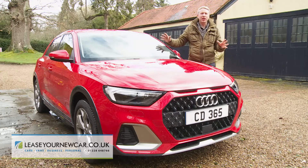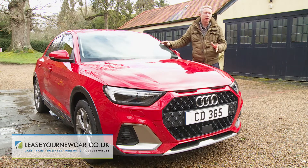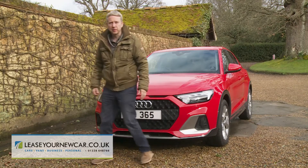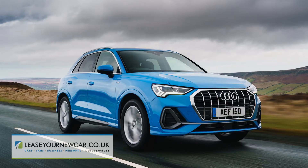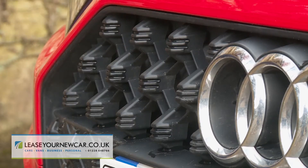If you like the idea of an A1 Sportback with a little extra attitude, you'll like what Audi has tried to do here. This variant's large octagonal single-frame front grille references the brand's various Q series SUV models and surrounds a sculpted honeycomb insert painted in matte black.